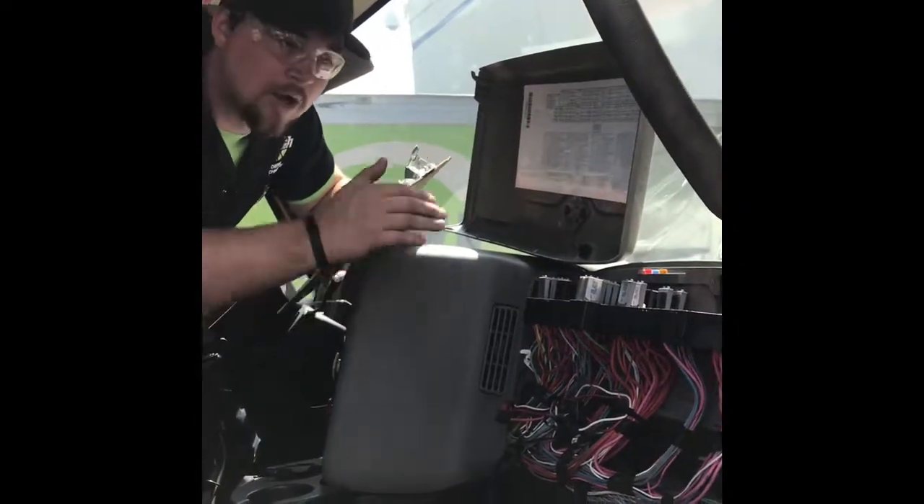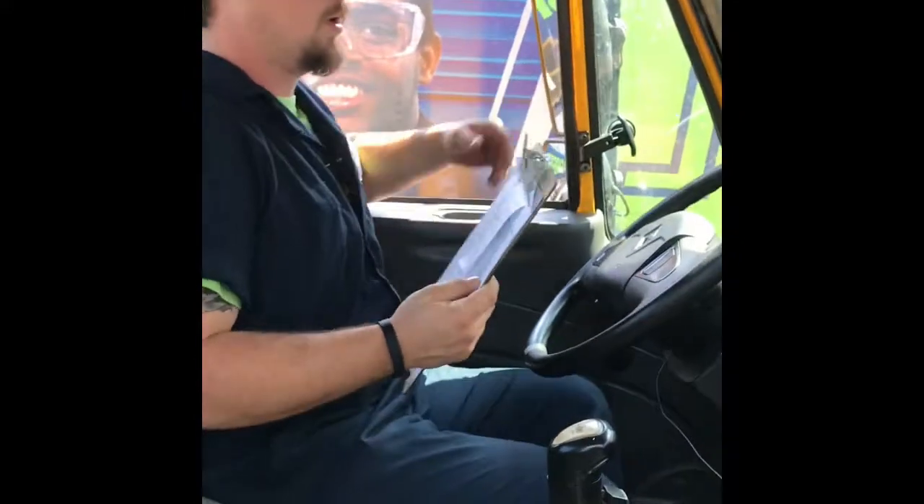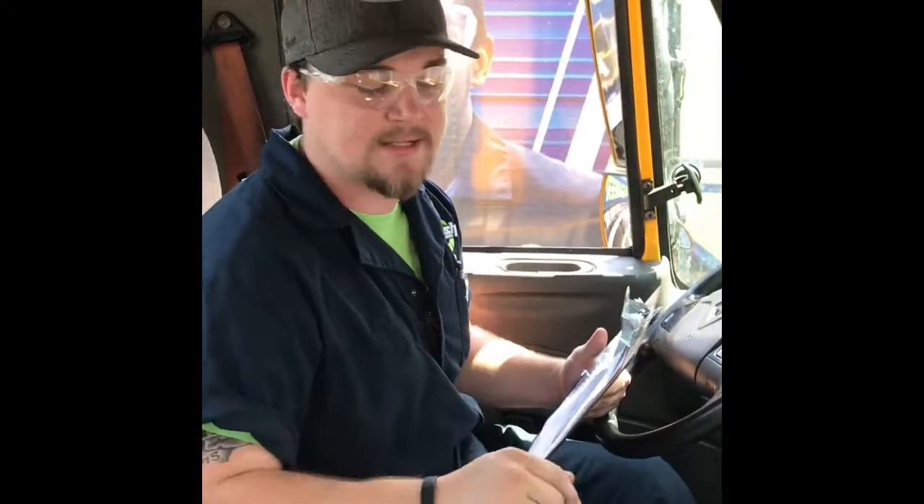Now we'll have a helper at the front to verify lights. We'll put the headlights on — he confirms good to go. Turn the hazards on — good to go. Windshield wipers are working. Turning signals are working. Now we'll get him to go around to the back to check that the parking brake lights, brake lights, reverse lights, and everything are working properly.